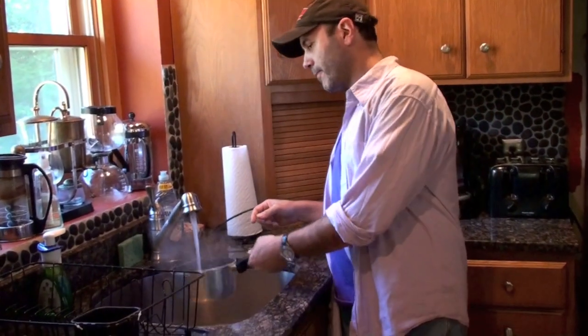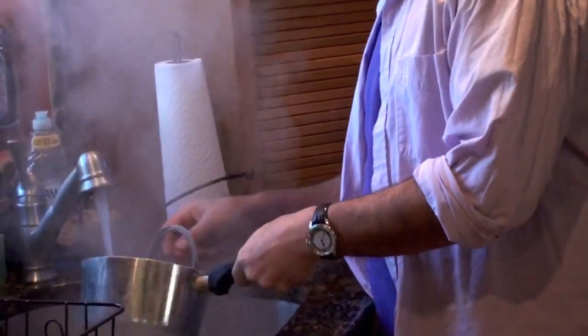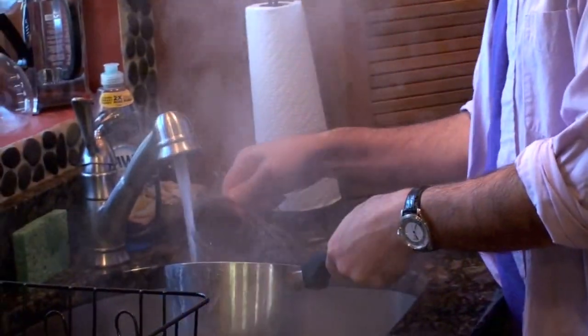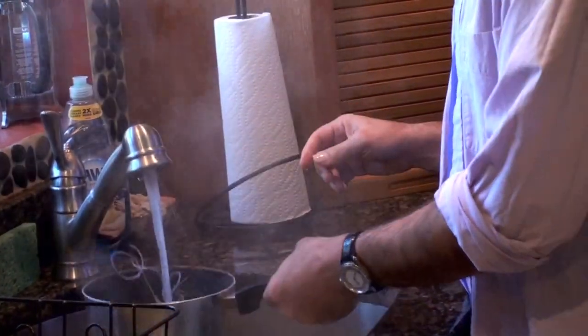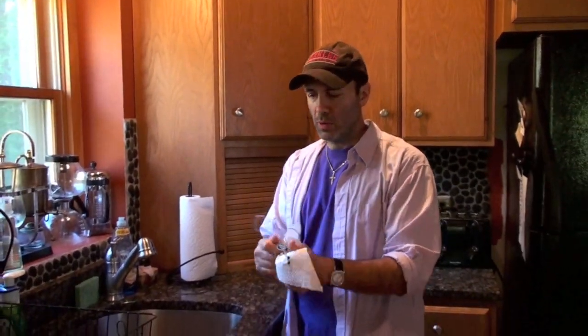After they boil for 15 to 20 minutes, you bring them over to the sink, hot water, rinse them out and get all the soap off. Then just dry them off and be ready to put them on, or throw them in the bag, whatever.